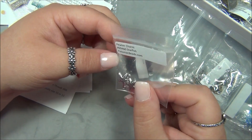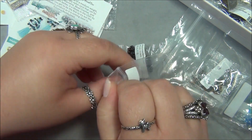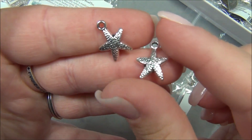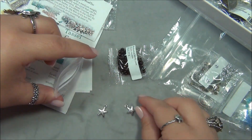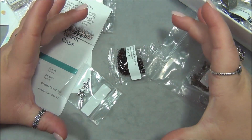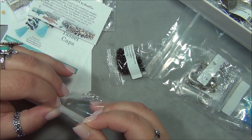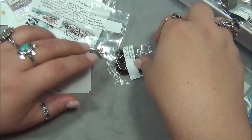Oh my gosh, those are adorable — pewter charms, starfish! They're only one-sided though; I wish they were both sides, especially since using them in a bracelet. By the way, I do have a saltwater aquarium and I used to have this blue starfish — huge, like the size of my hand. He was our pet and my mom had the funniest name for him. She called him something like 'five armpits.'